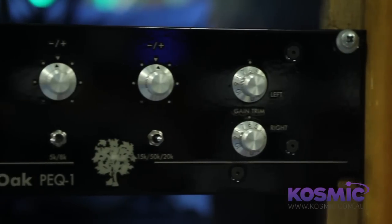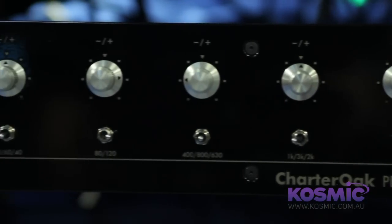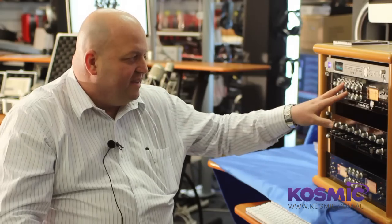As we work our way through the signal processing line and bring more products to market, all of these designs are things that I always wanted to have as an engineer and producer but really had trouble getting. My studio was filled with tens of thousands of dollars worth of compressors and I really was never able to get anything that functions quite like this.